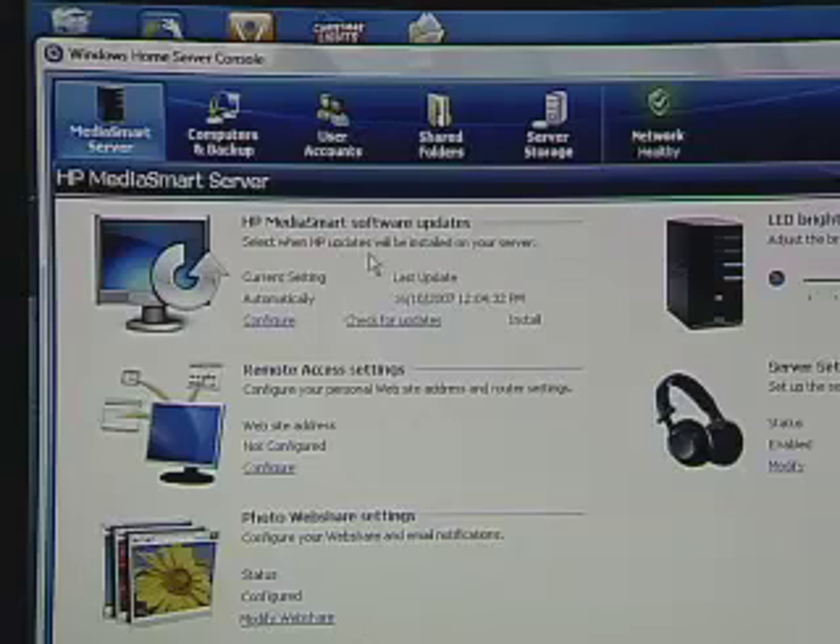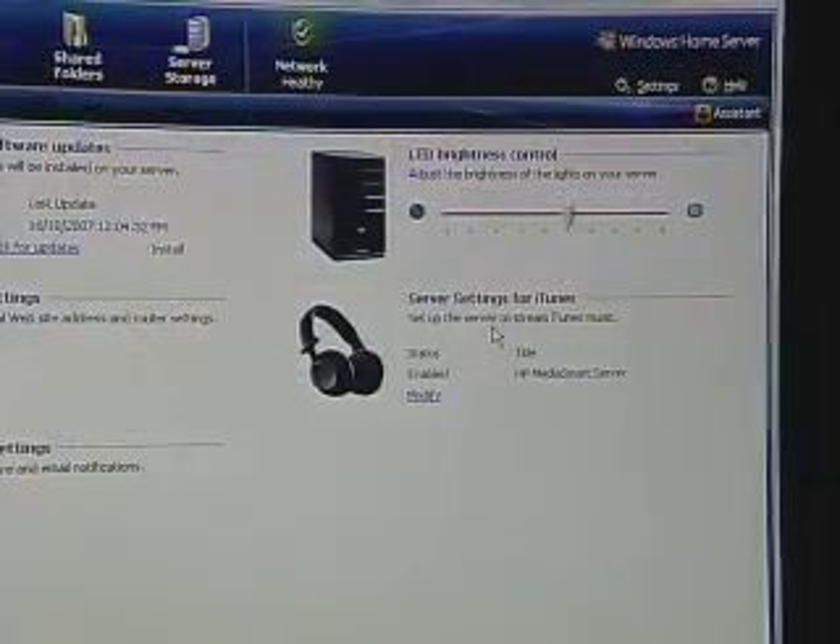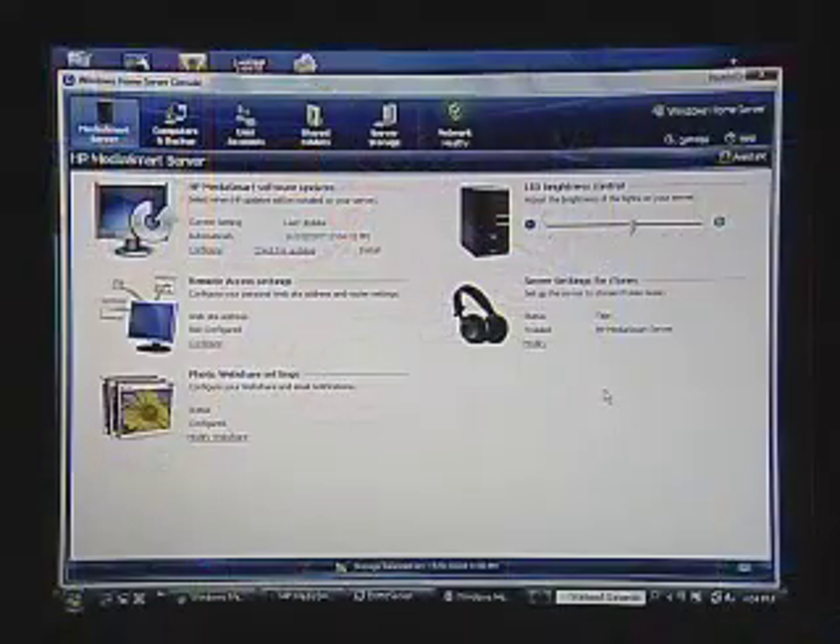The server will automatically go out on the internet for software updates, security patches, or additional capabilities — very similar to Windows or any other operating system that automatically uses the internet for upgrading and updating. We also manage remote access here, which we'll talk about in a later show, where you can access the server from your office or a hotel room at a distance. We have photo web sharing, so instead of sharing photos by allowing direct access, you can set up a website where all your photos are shared. And then there are controls for display brightness. This one here is very important: settings for iTunes. One of the most valuable aspects of the server, in my opinion, is how it handles our music — storing all of our music, pulling it through iTunes off of all our different computers, and then serving it to the appropriate music player within your house. You set those settings within the server settings for iTunes.